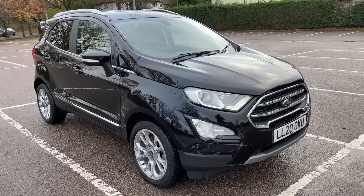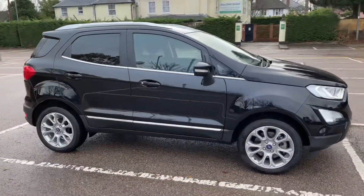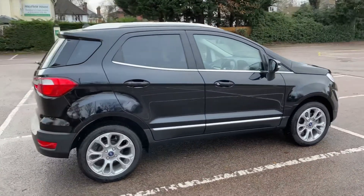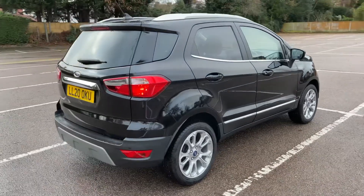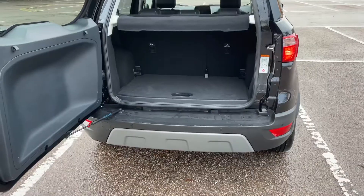Here we have the Ford EcoSport on a 20 plate. I'm going to start off by showing you around the outside of the car and then we'll hop in and run through some controls on the inside. From the outside you can see it's a five-door car with alloy wheels and tinted windows. Let's start off inside the boot and then work our way around the rest of the car from there.